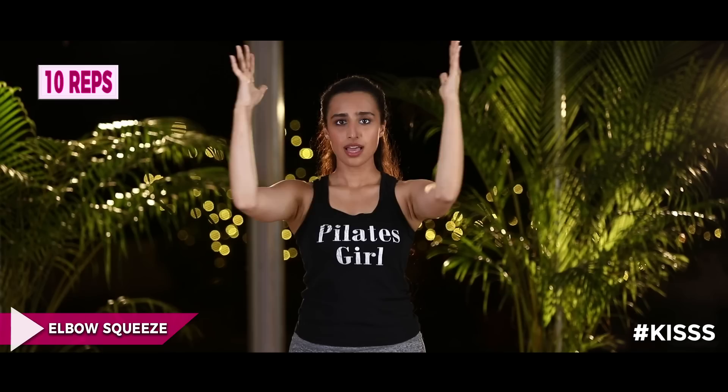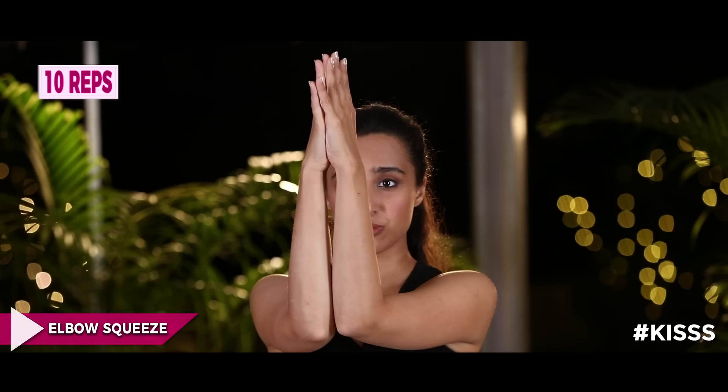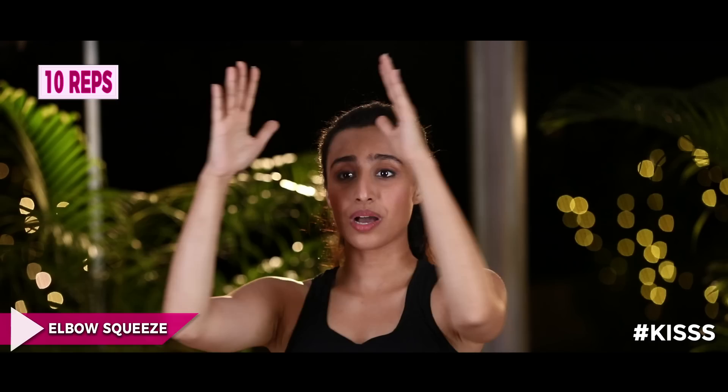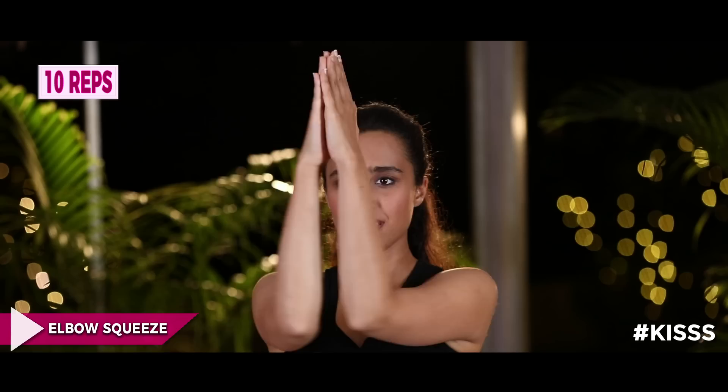Both hands up — exhale, squeeze your elbows together; inhale, release. You have to squeeze your elbows together, otherwise you're not going to really feel this exercise. Keep it tight, squeeze as much as possible, inhale release. You're working your biceps, pecs, as well as lats. We're going to go for 10.